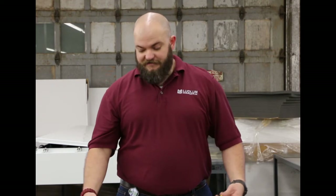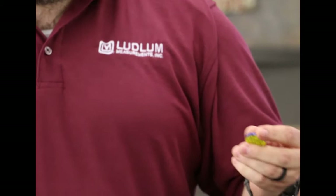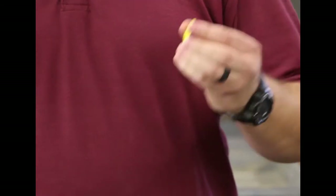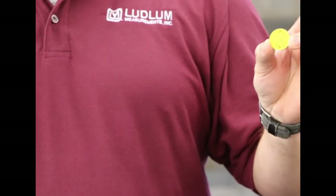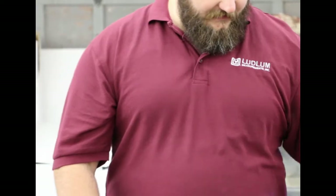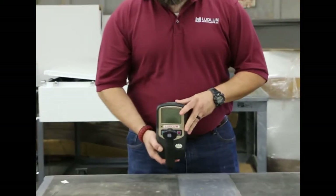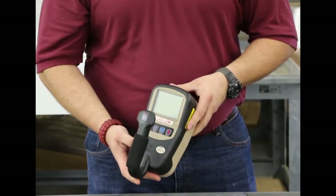We're going to do some radiation detection tests to show you the importance and effect of shielding and distance on these radiation detectors. What we're using is cesium-137 — it's a check source that goes out with a lot of our equipment, especially our radiation portal monitors. It's a 10-microcurie source. They're relatively harmless and sealed. It's not something you want to carry around in your back pocket, but they're not going to hurt you as long as you take proper care of them. We'll be using the Model 3019, the updated version of the Model 19.